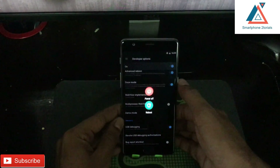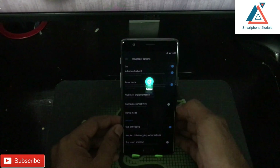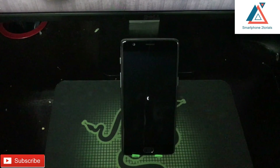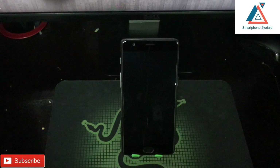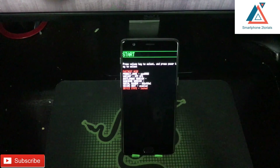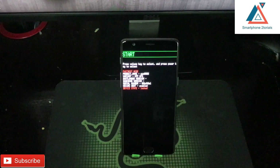Once all of that is done, make sure you've backed up all your data and have sufficient battery. Click on Reboot and then click on Bootloader. At this point you need to have Minimal ADB and Fastboot installed on your Windows computer — I will share the link in the description. As you can see, the bootloader is locked right now.